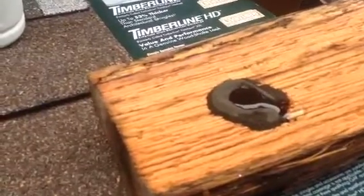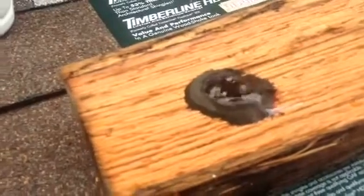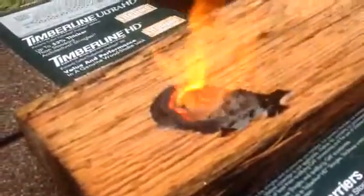Now this is on a wet log. You can already see it bubbling. That is so cool. Oh, that's awesome. Big ol' thick hot coal. Oh, we got open fire.